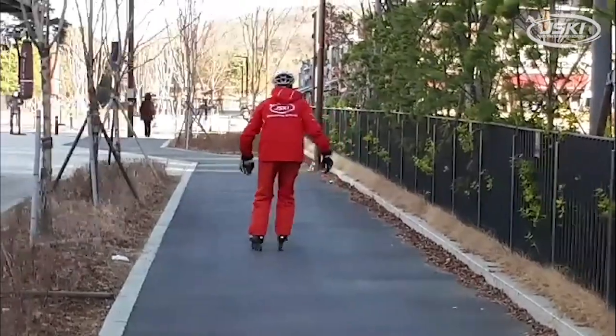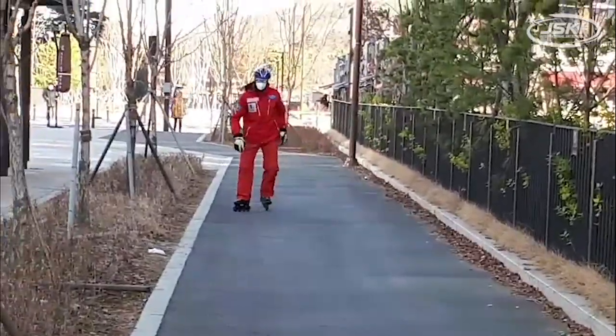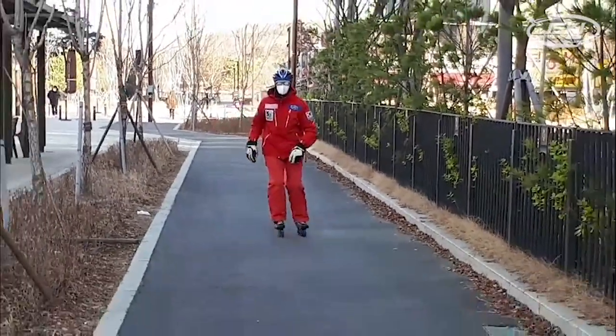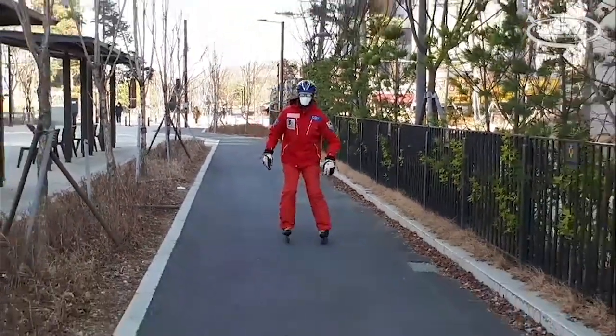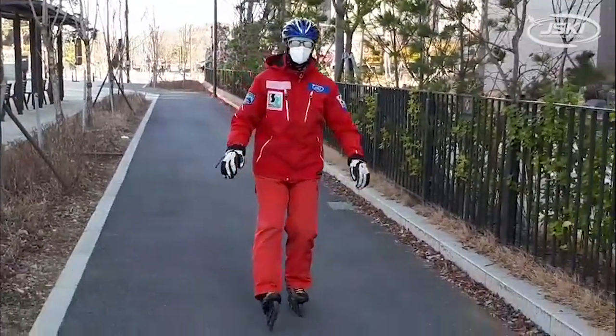There's a little bit of slalom turning — kind of looks like skiing. Getting used to it, picking up speed, and getting a feel for how to slow down on the skates.